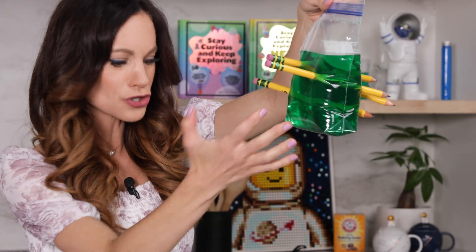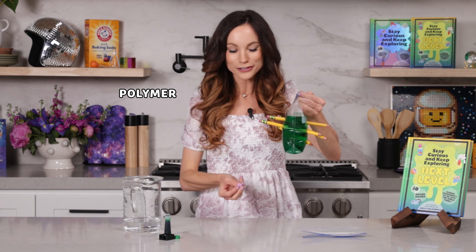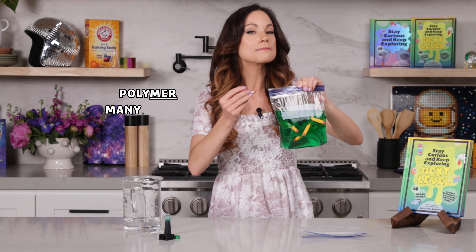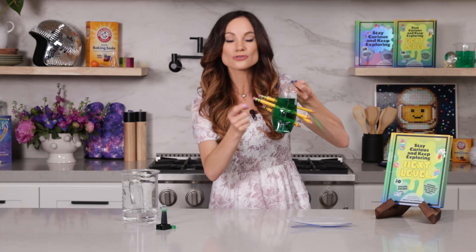Why did this work? Why is there no water spilling out of our bag? Well, it all has to do with what the plastic is made out of. This plastic is what's known as a polymer. A polymer is made up of long repeating chains of molecules. It comes from the Greek words poly, which means many, and meros, which means parts or units — so, many parts or many units. Basically, polymers are like flexible spaghetti noodles that are tightly packed. And when you poke a pencil through, it may break a few of those chains of molecules, it may break a few of those spaghetti noodles, but it will wiggle through and slip through the rest. And then what happens is those spaghetti noodles will snuggle up tightly around the pencil, creating a seal.